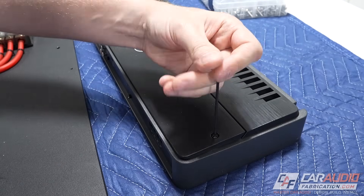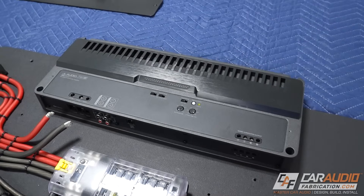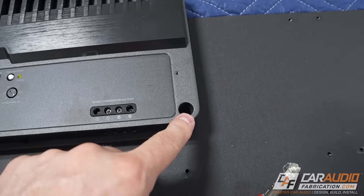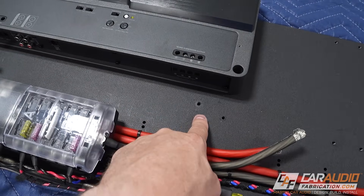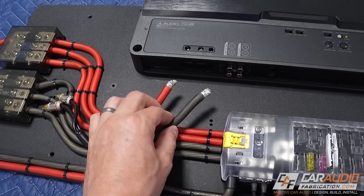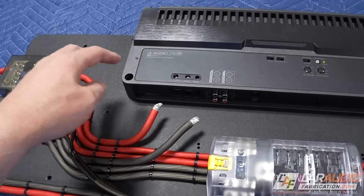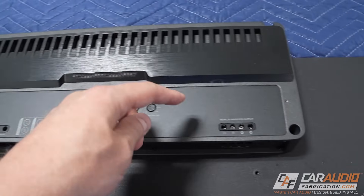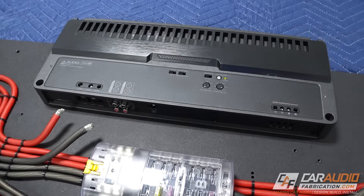On the subwoofer amplifier, which is a JL Audio RD1500-1, I need to remove this cover plate — that's going to give me access to the screws that tighten onto our power wires, along with two of the four mounting positions we need to attach this to the board. Because this wiring is already zip tied into place, it's just going to be a little bit easier to add the wire into the amplifier and then mount it in position, but normally you would want to mount your amplifiers and then do all the wiring. We do have some new connections to make for the speaker wiring, and we'll do that later.